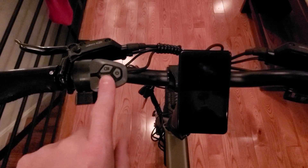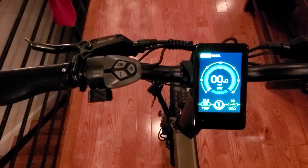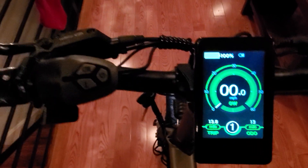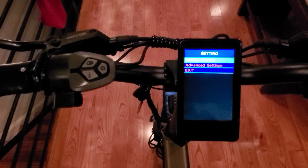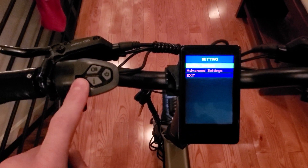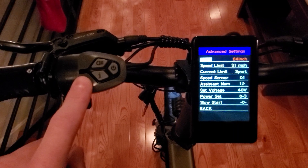Here's a quick demo on a color LCD display. Hold the power button down for a couple seconds to turn it on — there's your normal display. To get to the submenu, you hold down the plus and minus at the same time, then use up or down to scroll, and use the I button to select.